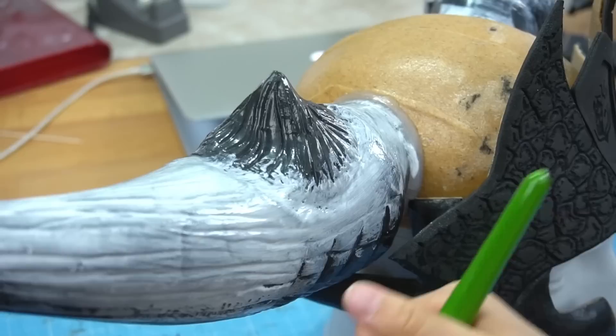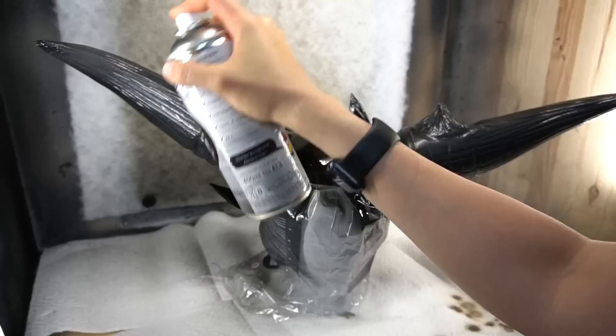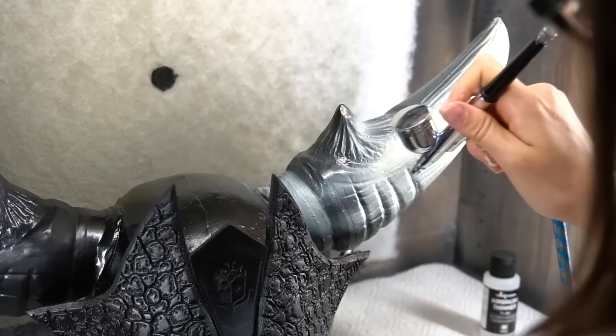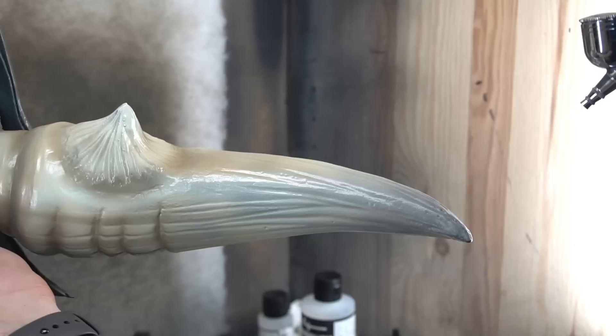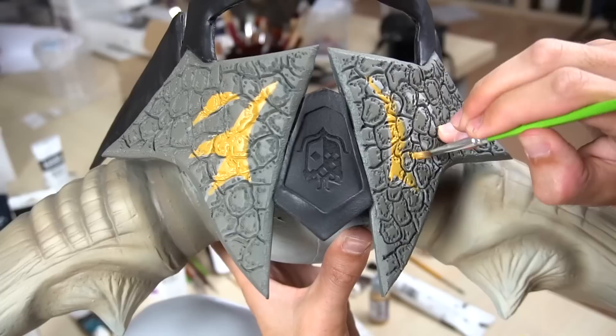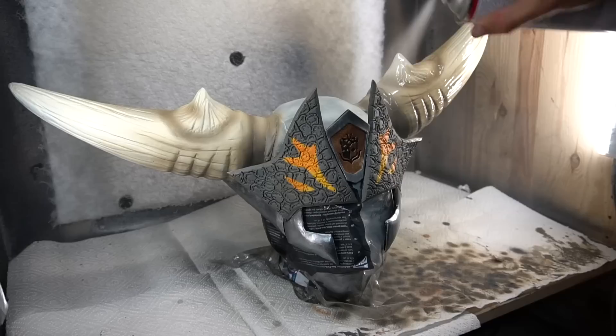I covered the horns in 3 thick layers of Flex Bond and applied 3 layers of Plasti-Dip to the rest of the helmet. For the paint job, I started with a bone-looking color for the horns. Then Benny covered the rest in dirty dark brown and silver, added shadows to the horns and bright yellow markings to the front piece. After the base color was done, the whole helmet got covered in a thick layer of spray varnish.